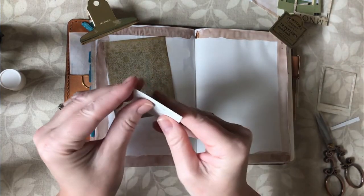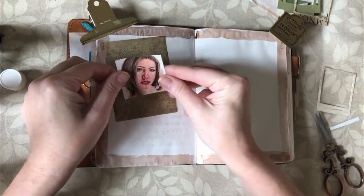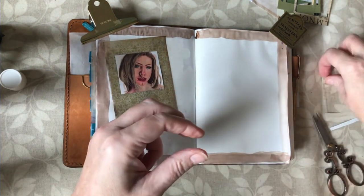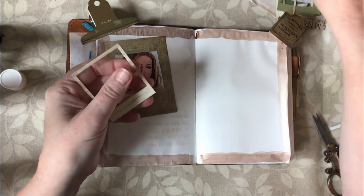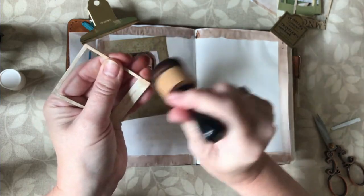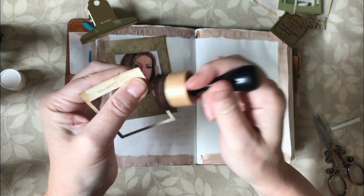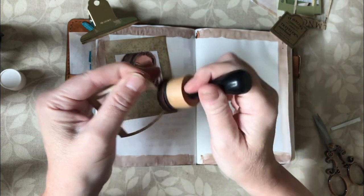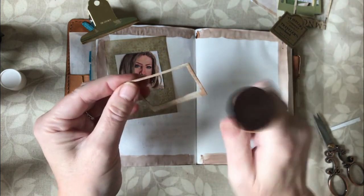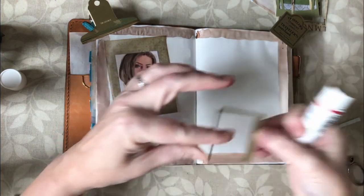Next I need my photograph. There we go. And then I need to stick on my photograph frame - I think I'm going to distress this a little bit as well, although it's very tiny so I'm going to get ink all over myself. That'll just make it look a little bit more vintagey. There we go, and now I'm going to stick that on.